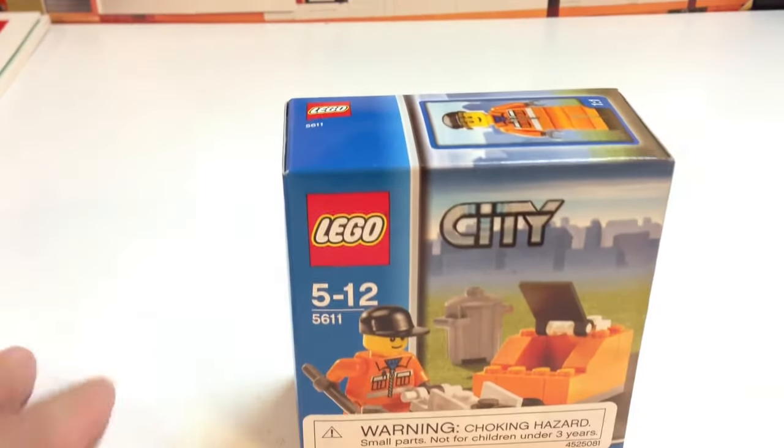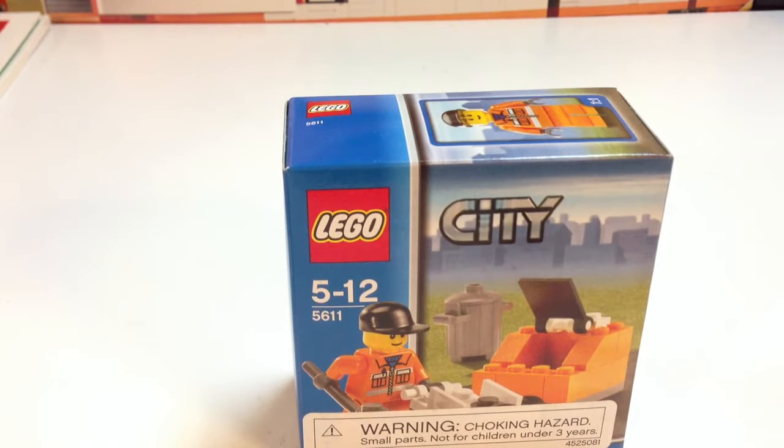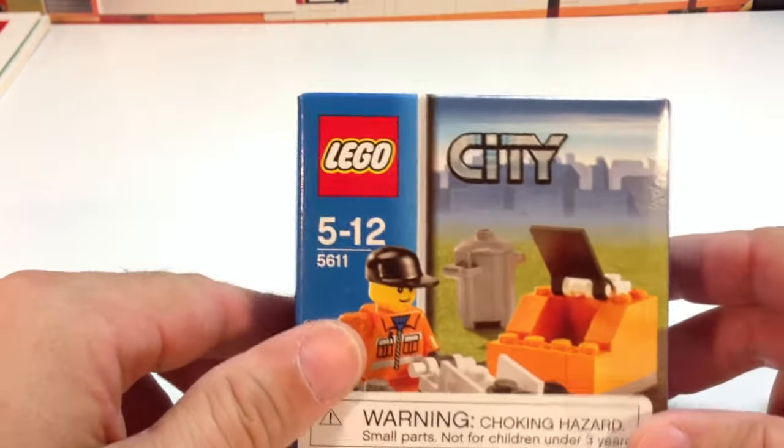But this set is one that I like, just looking at it from the box, because it's got a dumpster. Two things I like to collect are dumpsters and garbage trucks in the LEGO City theme, or any LEGO theme that has them.